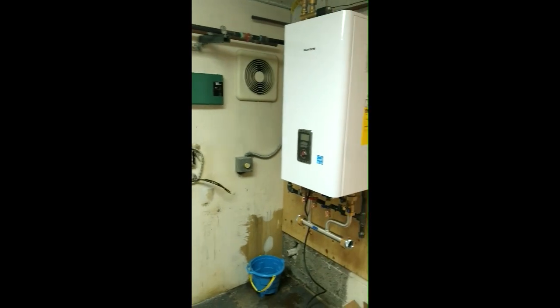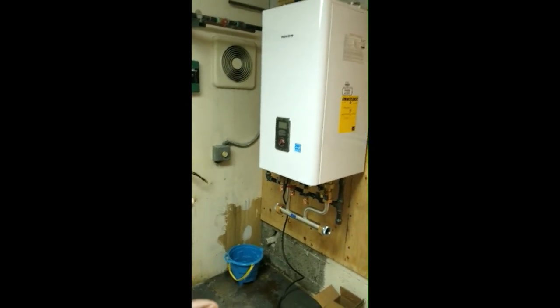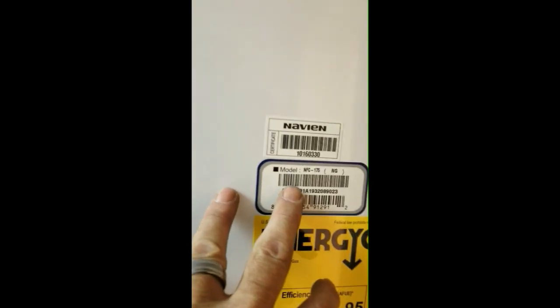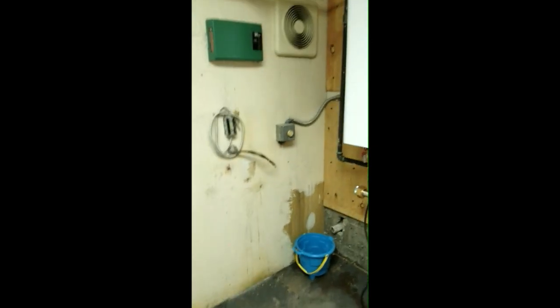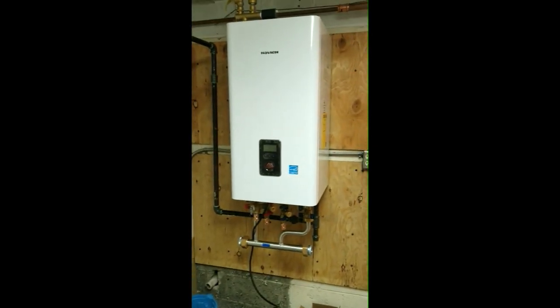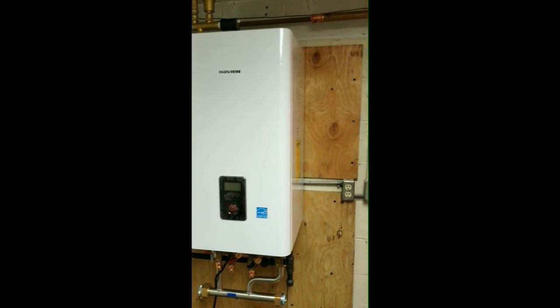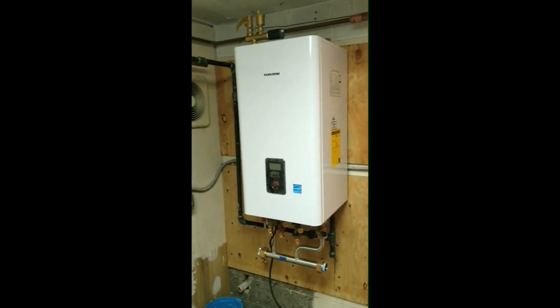Instead of having everything we had before, we now have the Navien fire tube combi — this is an NFC 175. Tomorrow we're coming back and we're going to put zone valves up here, bring our piping over, and I'm going to have a pump over there on the wall. So this is going to be like a two-day project.